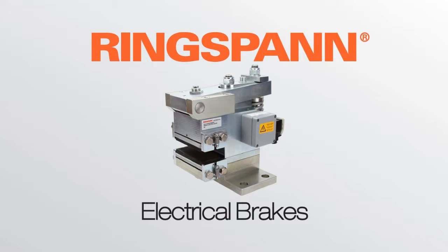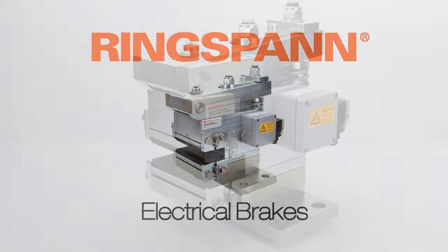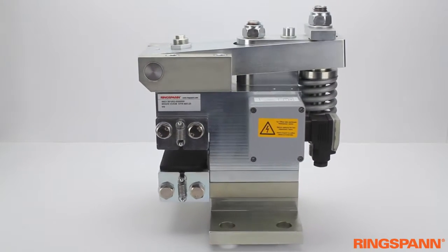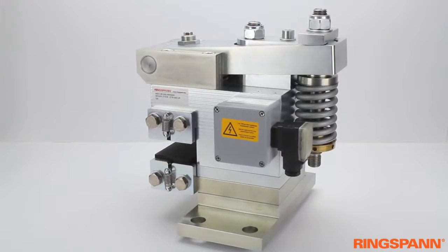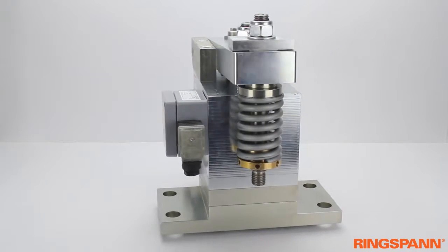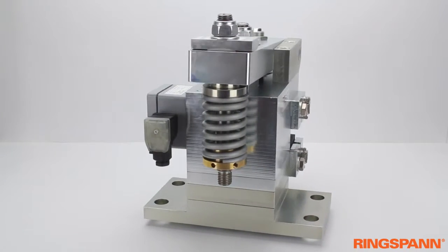Ringspann Electrical Brakes Product Presentation. Industrial brakes are currently exhibiting a general market trend towards further electrification. When no pneumatics or hydraulics are available, the electrical brake is the best solution.